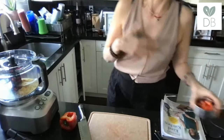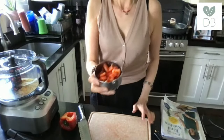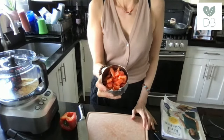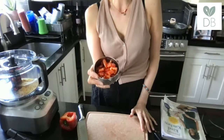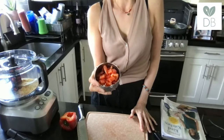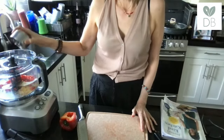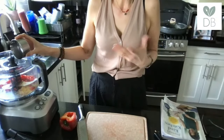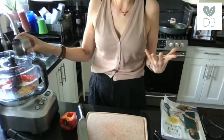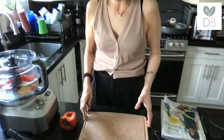Now we have some chopped red bell pepper. If you really don't like red bell pepper or can't eat it, I think carrot would sub really nicely here — raw carrot or zucchini. Red bell pepper has a nice flavor and also adds really nice color.